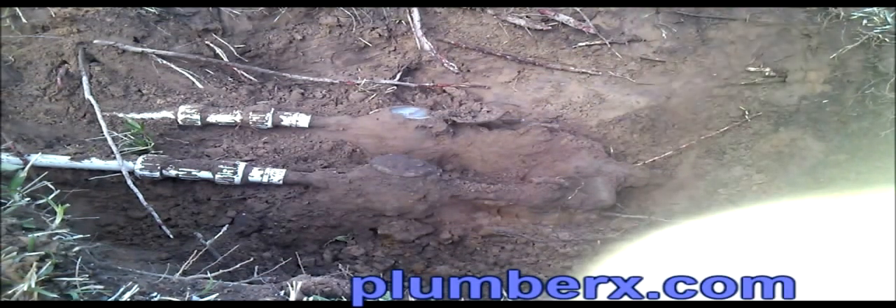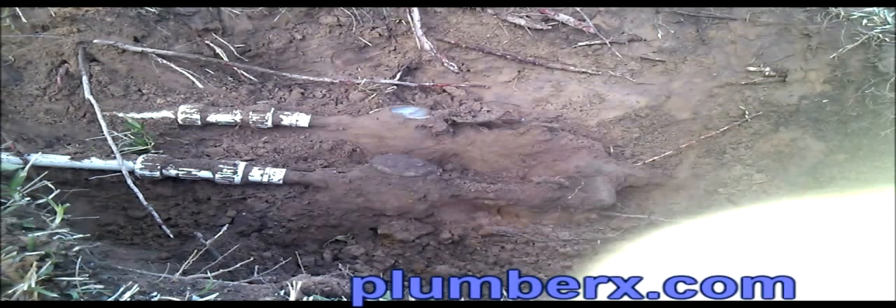One other thing to keep in mind is that when you do a water service from the meter to the house, it's best if you can run that water service completely to the house without any interruptions of fittings, couplings, or anything else that could be in the ground, because that would be your weakest link. Well, dug up a small portion there.